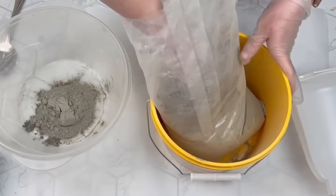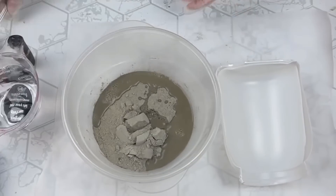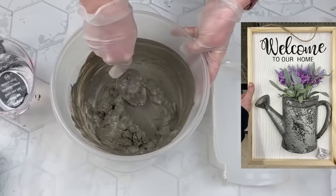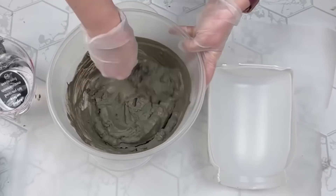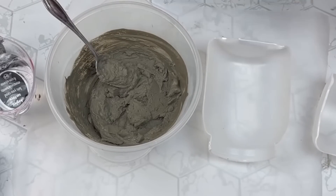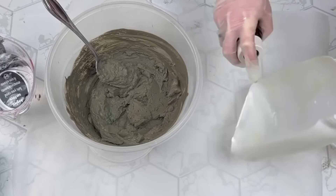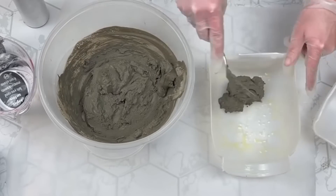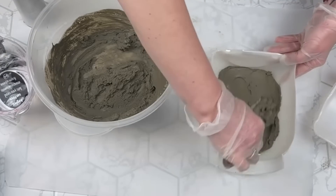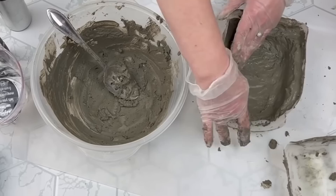I've been wanting to make a 3D sign — I saw one at Dollar General that was a watering can with flowers coming out of it, and that was my inspiration. So I mixed up some concrete and used the plastic container as my mold. You want to spray the inside of your mold really well — I used olive oil and it worked fine. You don't want the concrete to stick to your mold. I started adding the cement mixture and building it up on the sides.